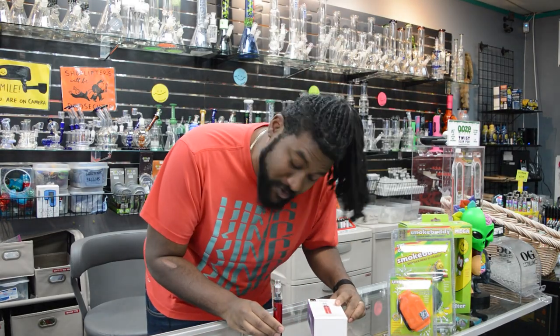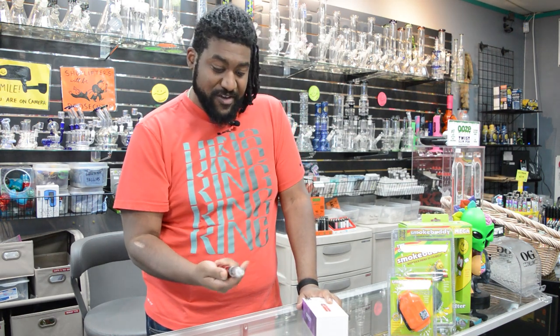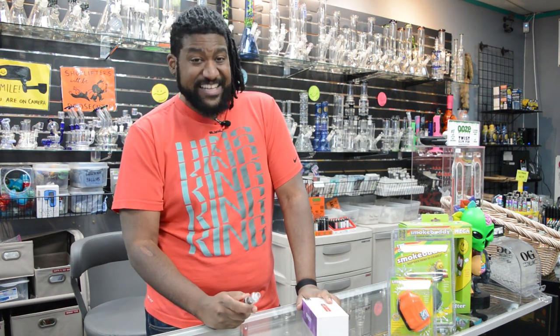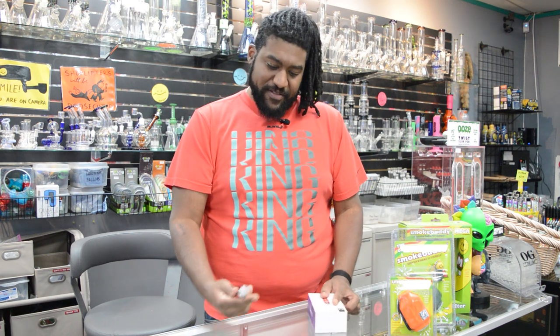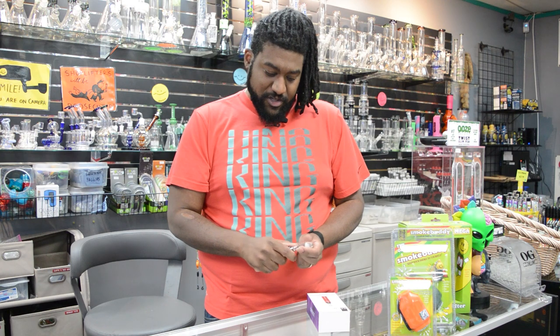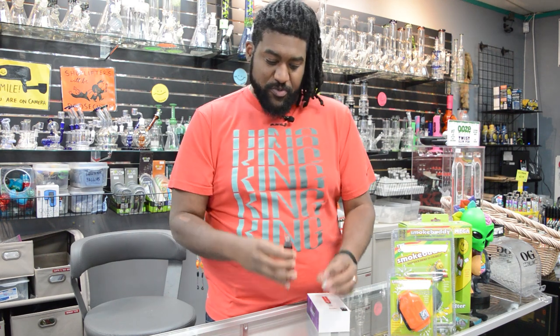The Yocan Orbit. Now, this is what people call a dab pen or wax pen. They've been around for as long as dabs have — about 10 years now. These wax dab pens have come a long way since the beginning, and this latest iteration from Yocan is very close to perfect. It's still got some time to go, but the way it works is pretty nice.